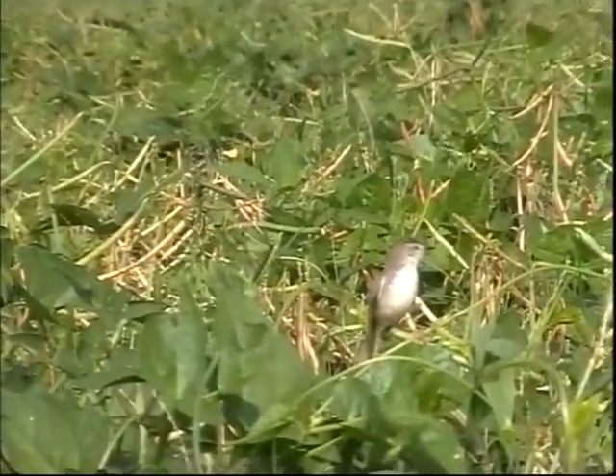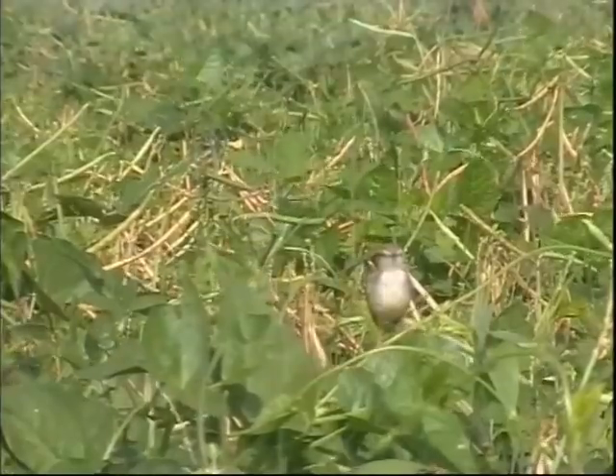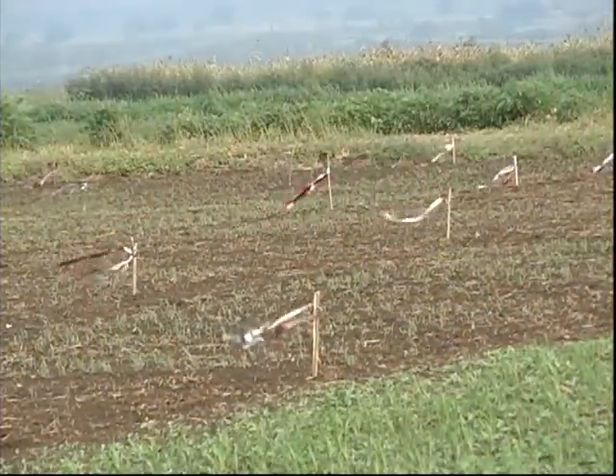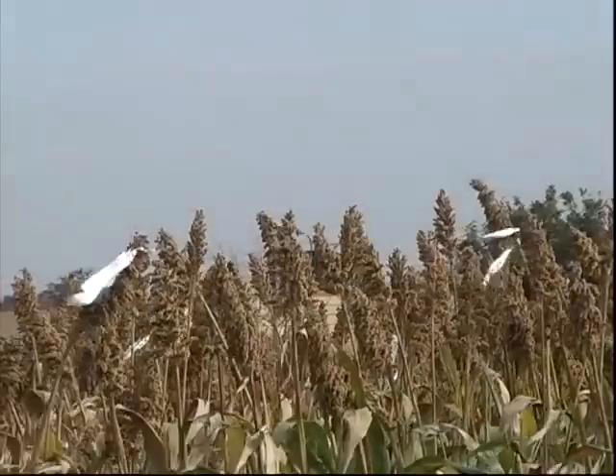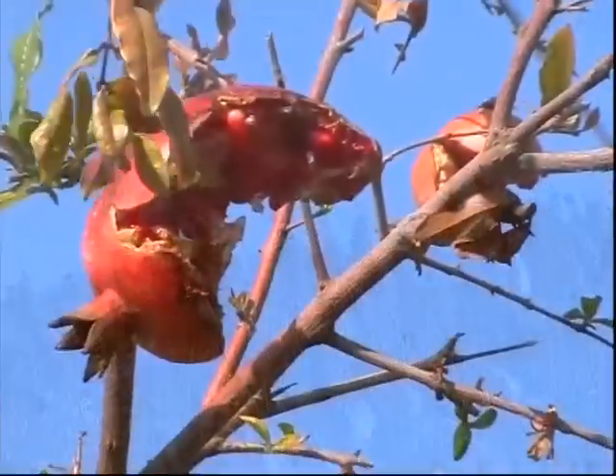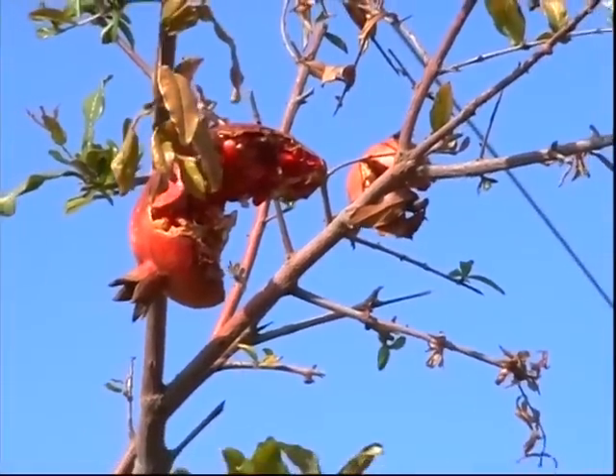However, bird damage is a major problem in some crops. Shining ribbons are tied to protect the seeds sown from the birds. This ribbon tied to sorghum earhead is also for the same purpose. Birds damage the pomegranate fruits in this garden, so cellular tapes are tied across to threaten the birds.